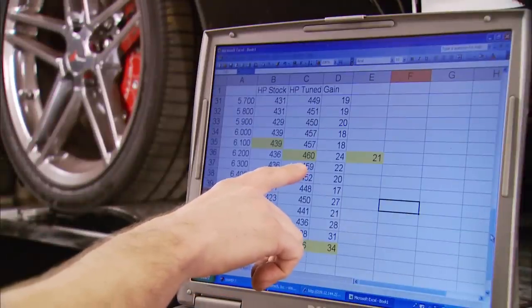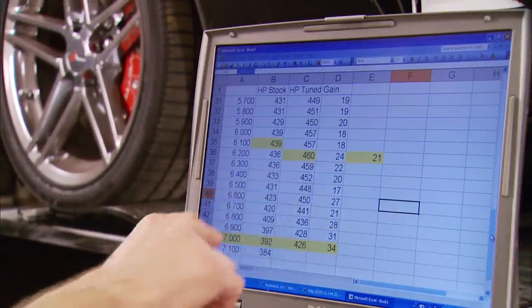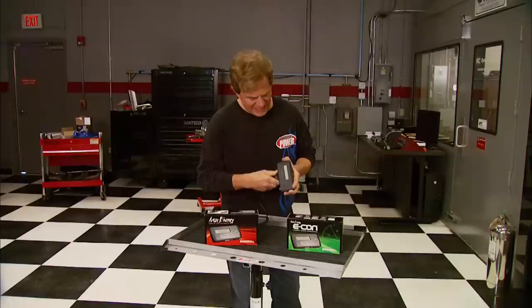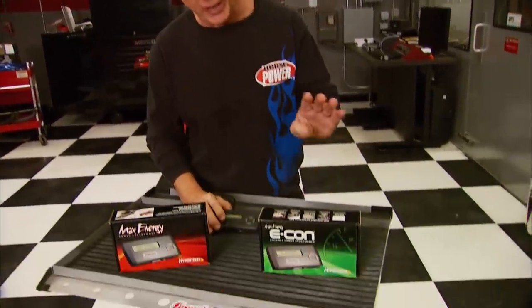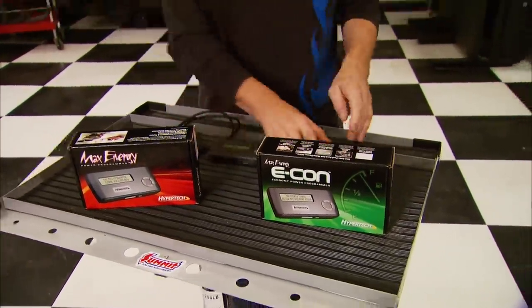With the Hypertech tune, we made 460 horsepower — a peak-to-peak difference of 21 horsepower. Our max gain was up at 7,000 RPM, coming in at 34 horsepower. Too bad we don't have time to check the fuel economy benefits, which is important to everybody these days. These sell for $379, and for $50 less you can get the Econ version with the same power and fuel economy tuning without all the extras.